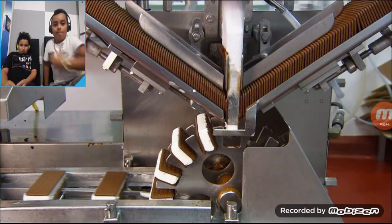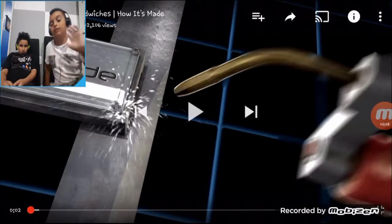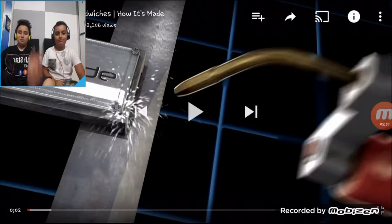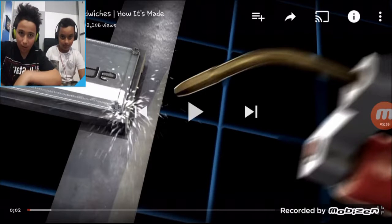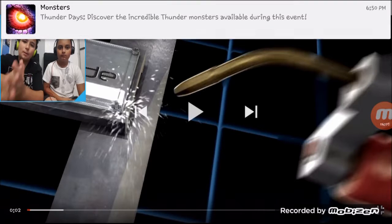Drop a subscribe — smash it! Get your grandma's cane or glasses and just break the screen, just smash that like button. Thank you for watching, please subscribe. Description will be down below. I'll be back with our next video.